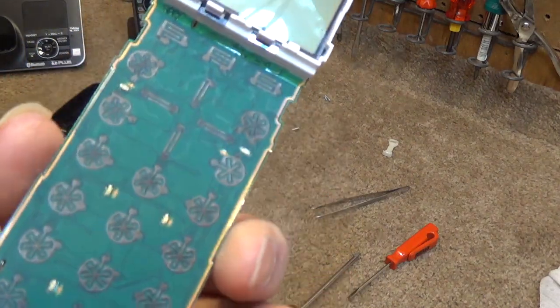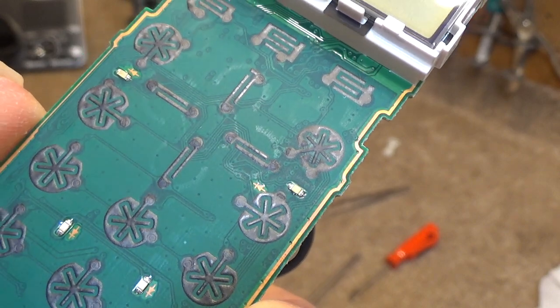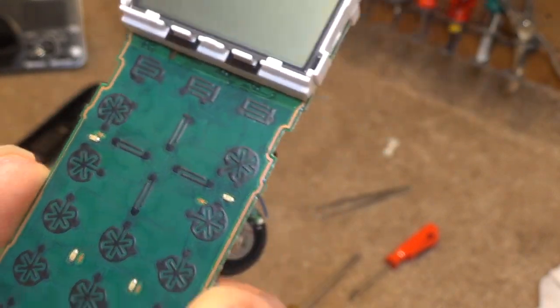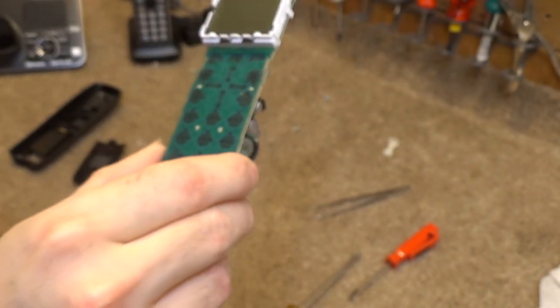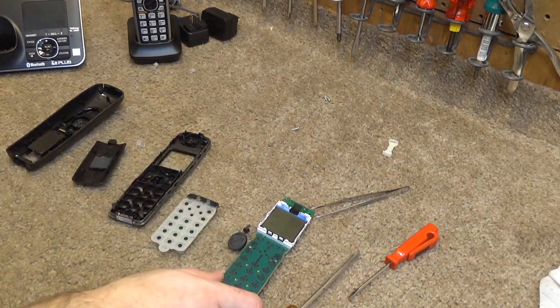Here is the handset disassembled. You can kind of see some dirt accumulating on the buttons that aren't working, so hopefully a good cleaning will fix that completely. Very simple design to this phone — just one screw that holds it in up there.